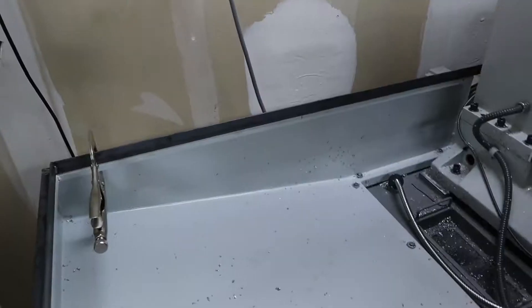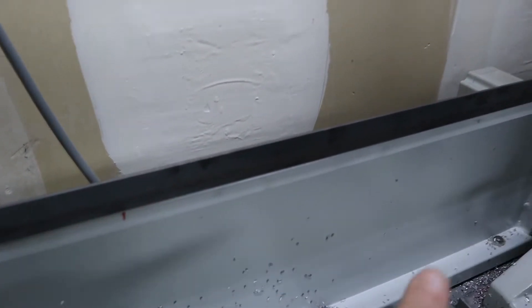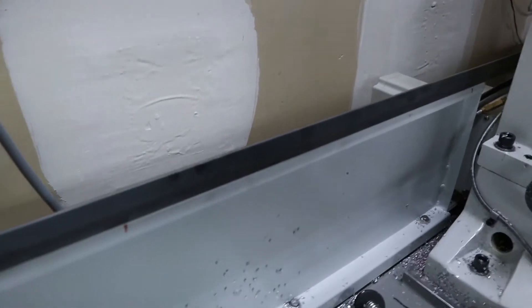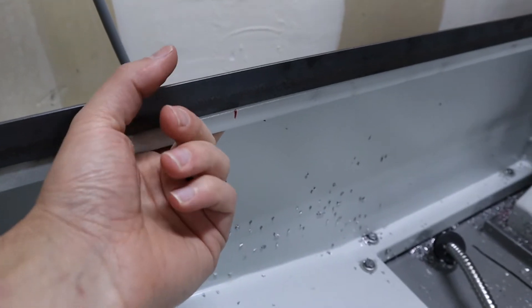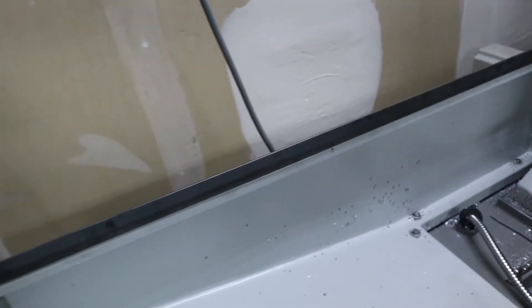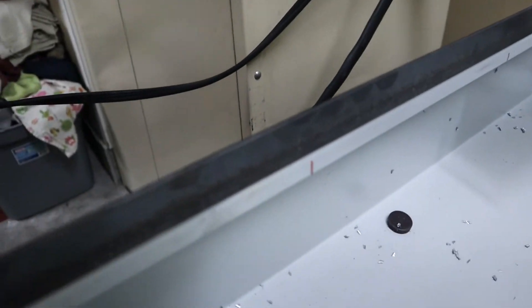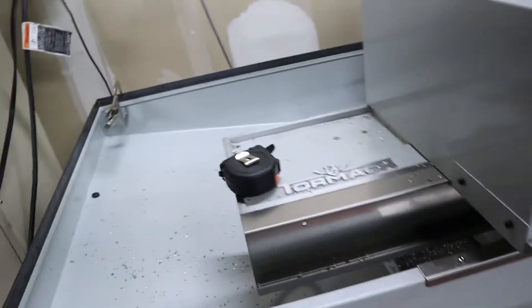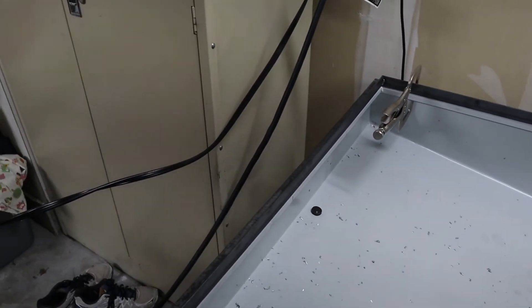What I did was I took a Sharpie anywhere that there's an existing hole, like right down underneath here, and went ahead and just marked with a Sharpie. And now what I'm going to do is take a little bit of heavy bearing grease, put it on my finger and just smudge it up underneath where that hole is so that a little bit of grease will get on the underside of this bar. I've got it marked all the way around wherever there's a hole. That way when I lift this off — as long as I don't smudge it and I lift it straight off — I'll be able to use that as my guide.